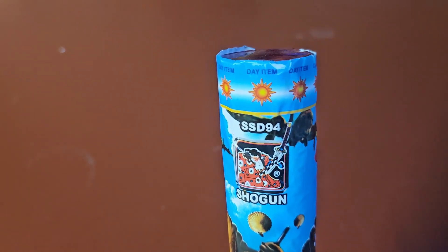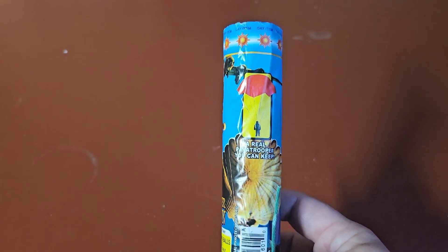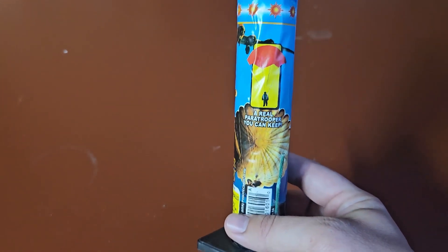It says it's a day item around the top, and you can also see the sun's on it, so it's still fairly bright out. It says there will be a real paratrooper that you can keep, so we'll see what that looks like.